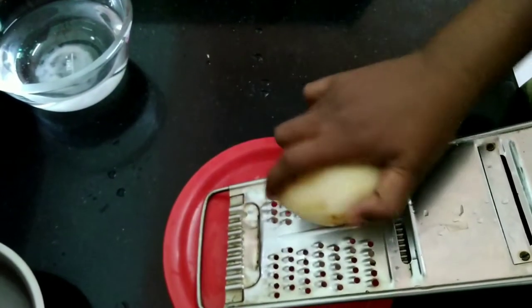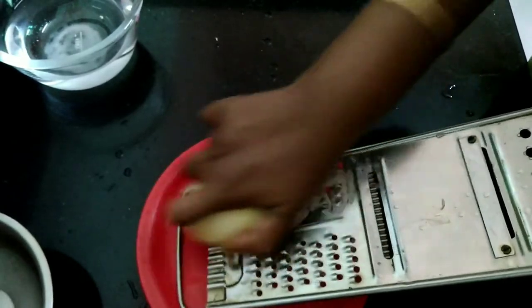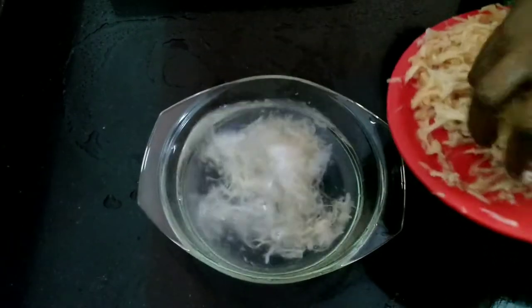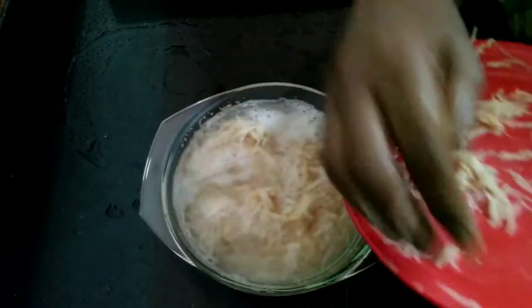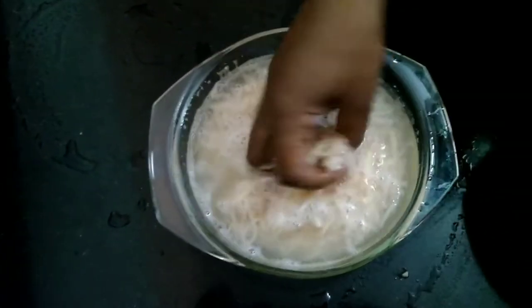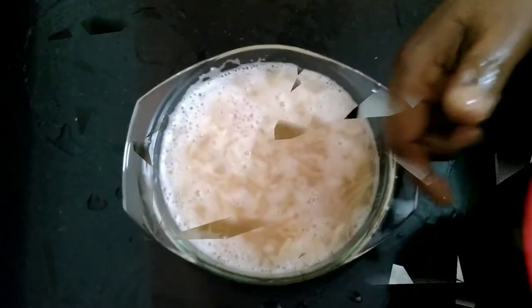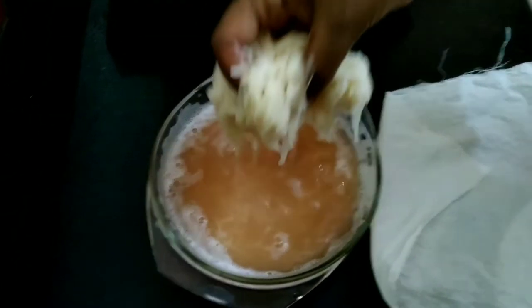Let me get this water. We will add some starch in the water. Then we will add some starch in the water and add some white cloth.